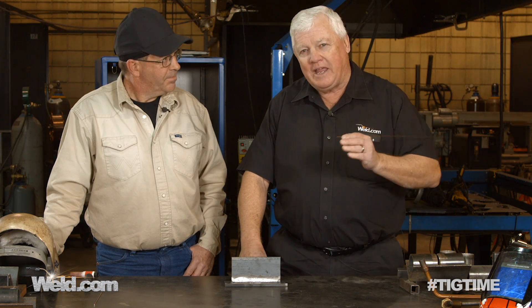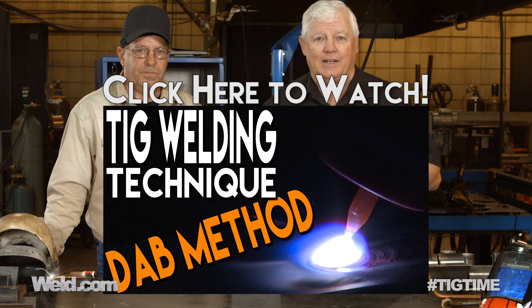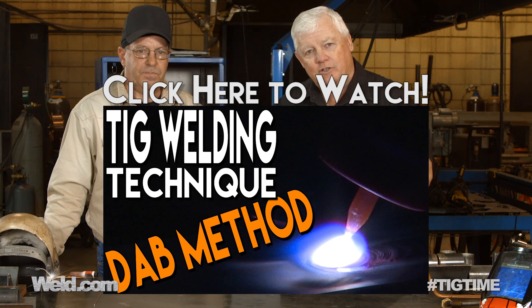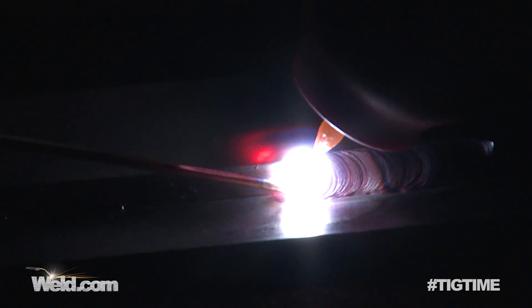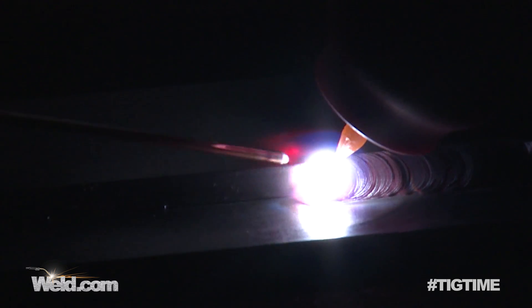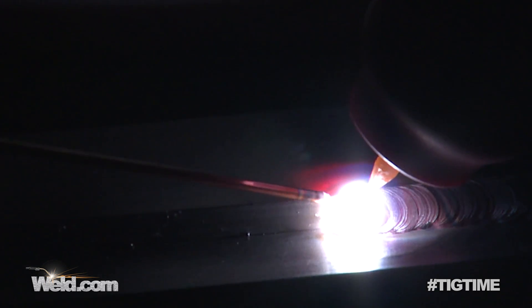We get a lot of questions that come through our forum, and one of them had to do with: do you know how to do the lay wire technique, and does it work? I've seen all kinds of crazy techniques, but you'll notice in a lot of my videos I'm teaching the dab technique. What that is, is you have a TIG torch in hand, you create a puddle before you ever think about adding filler material. That forces you to run your foot pedal for your amperage, your torch, and then you dab filler.